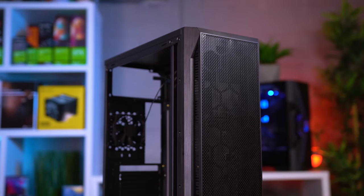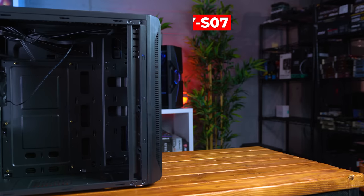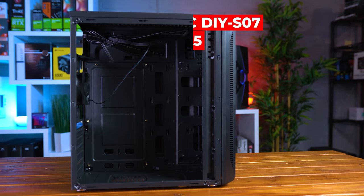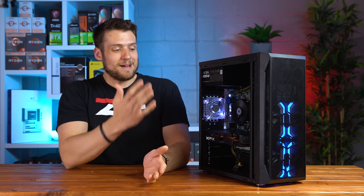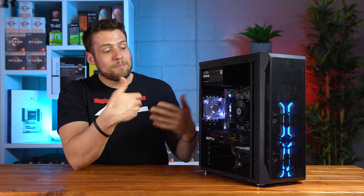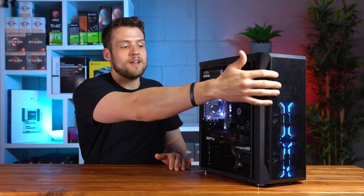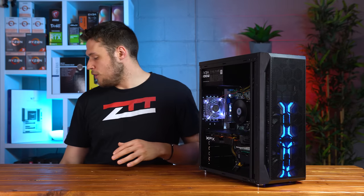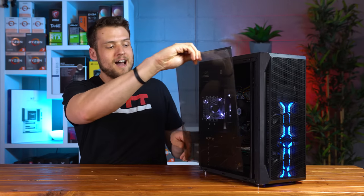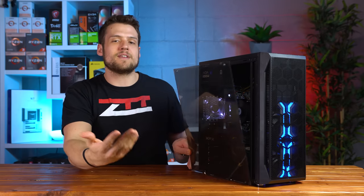To save the graphics card for last, the case we chose — shoutout to Ryan in our Discord for finding it — is the DIYPC DIYS07, on sale on Newegg for just $35 including shipping. I'm pretty excited about this case: you get a clean black design, mesh front for great airflow, and although the side panel is acrylic rather than tempered glass, it's tinted enough to hide the budget hardware while still letting you see the RGBs inside.